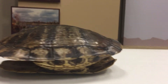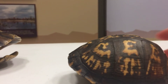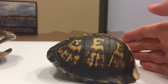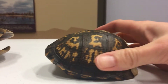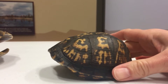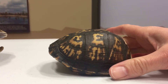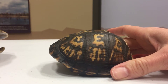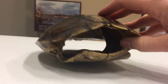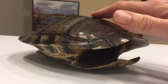This other shell I'm going to show you is not flat. Instead it has more of a dome shape to it — more rounded, and it even kind of curves up on one end. This is actually a small box turtle shell, so this is a land turtle.